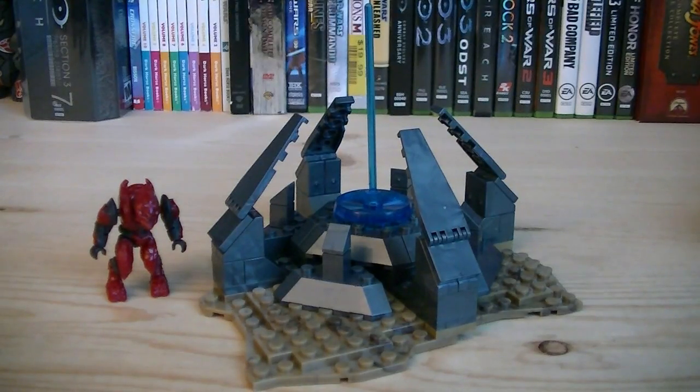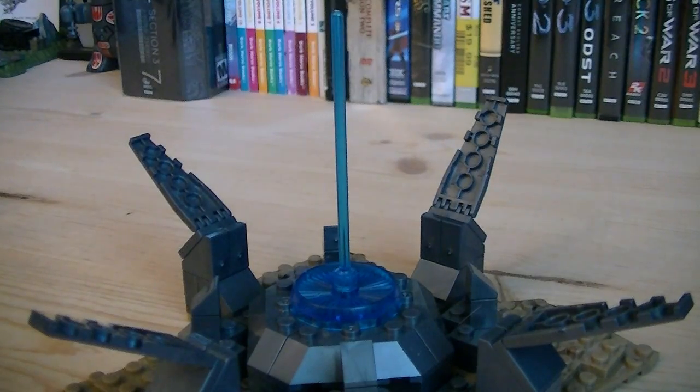The Forerunner structure is built on a medium sized desert baseplate. The blocks are molded in a silver color as well as translucent blue. The center has a beam of plasma shooting up into the sky, and the outer ring has four individual prongs which can be adjusted.